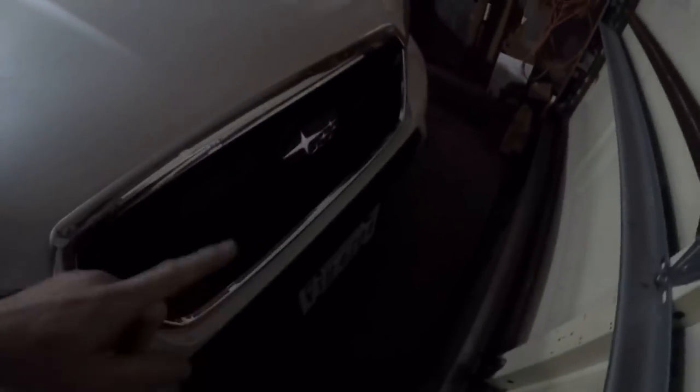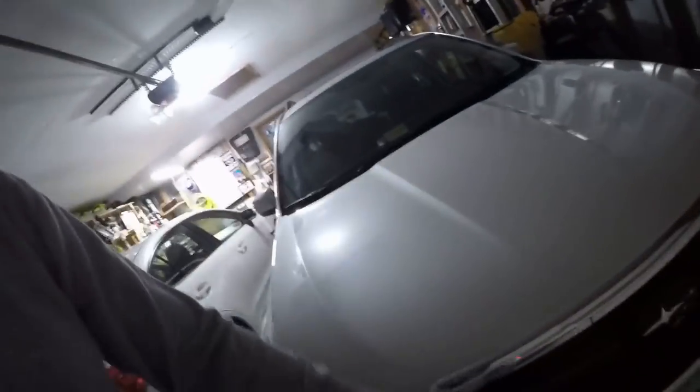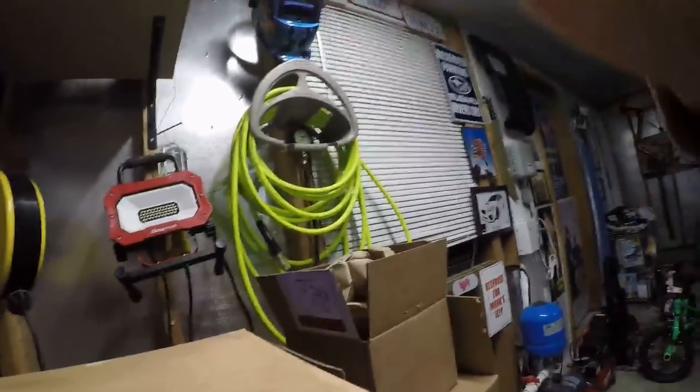Hey guys, welcome back to Last Humans Garage. We finally got a nice substantial mod in the house for the Forester XT. I've been mentioning it — I wasn't 100% filling in the stripe, and I like the way vinyl looks so good, so I guess I'll have to be a copycat like everyone else and vinyl the last bit of chrome. I did do my fog bezels black a couple days ago, but let's get to the fun stuff — I did get the brake upgrade.